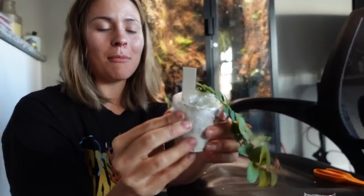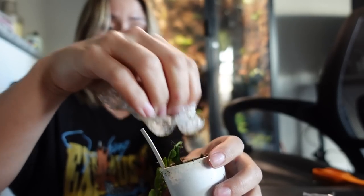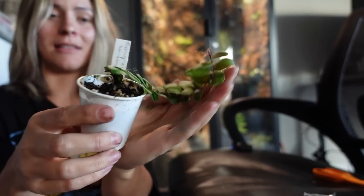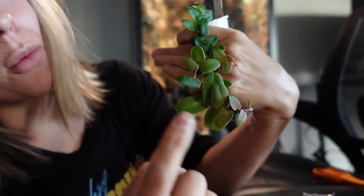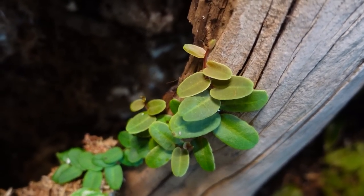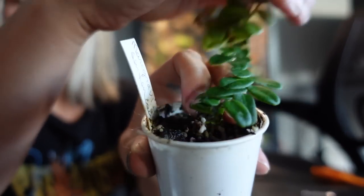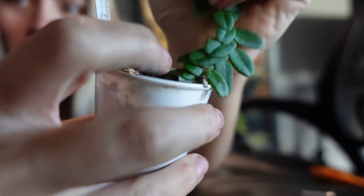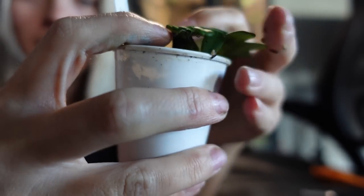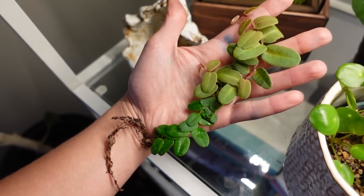And here is the Marcgravia sintenisii — I'll have to look at the name tag. It looks really, really good, and there are like three little offshoots. There are one, two, and three — so cute. It's definitely going to love the terrarium. I can see the node where it was node-propagated right here. It did kind of come loose in the soil but I'm not bothered by that because clearly it is well enough rooted. I'm incredibly happy with this portion of my order.